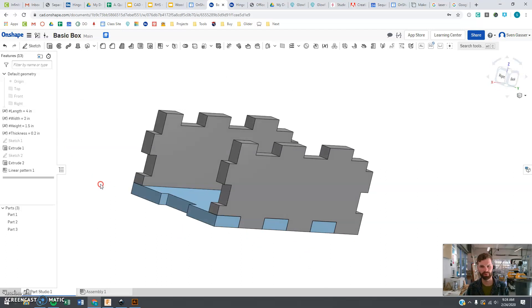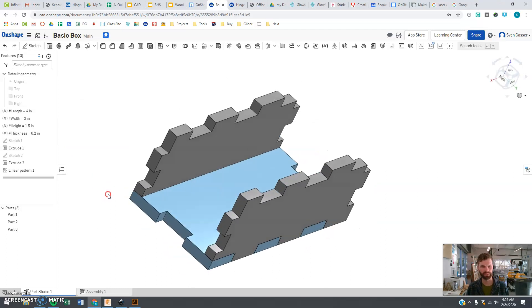Our design is now ready to move on to the next step, and we will start designing the sides in the next video. Enjoy!